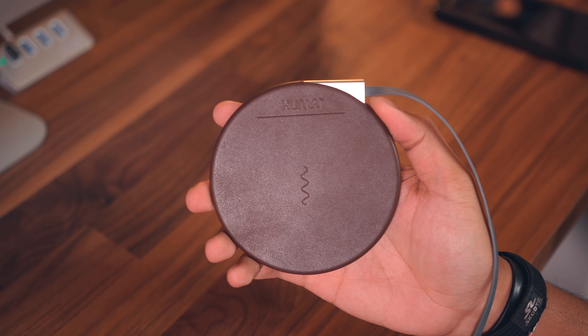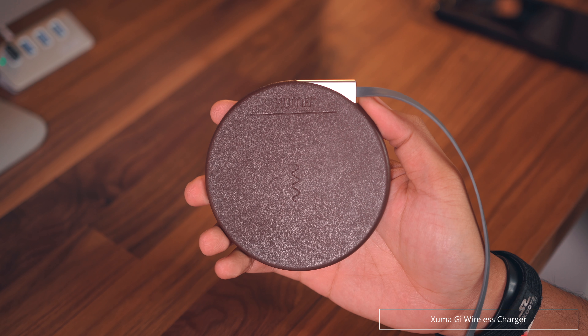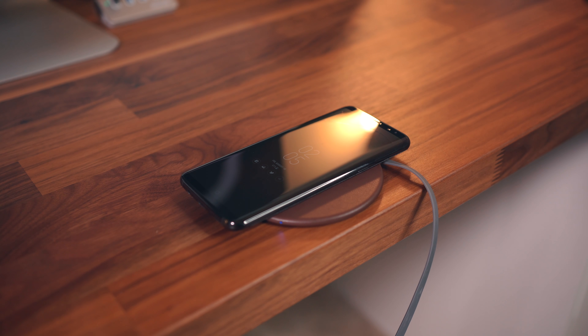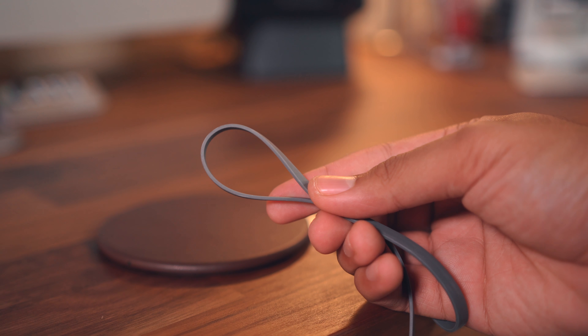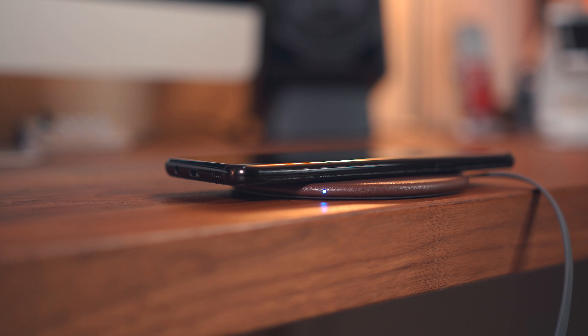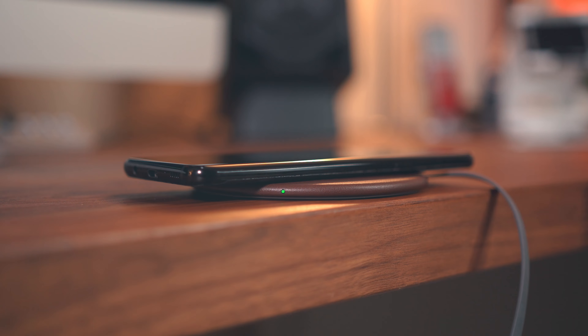That's unless you really, really want something with a bi-cast leather covering. This $35 charging pad comes from Zuma and it is indeed encased in bi-cast leather. It's got a very slim profile and a built-in flat USB cable — can't get much more stylish than that. This isn't the fastest charger on the list, but it looks awesome, and it's the only charger on this list covered in bi-cast leather.